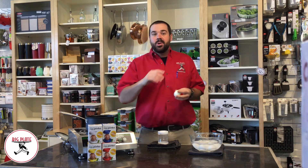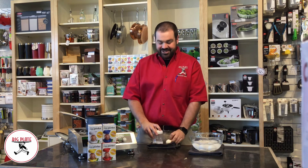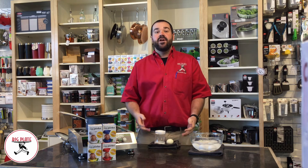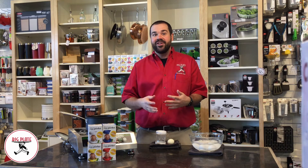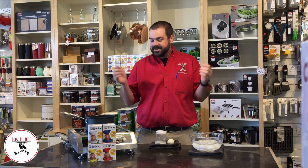We've got quality water, we've got an egg, and you'll never run from peeling eggs again. It's just that simple. If you guys have any questions, drop them in the comments. Let us know what you think and follow all of our social channels. We'll be doing more videos where we give out tricks and tips to make your meal preps a little easier.